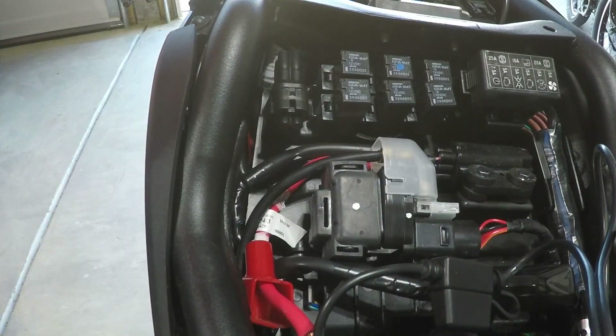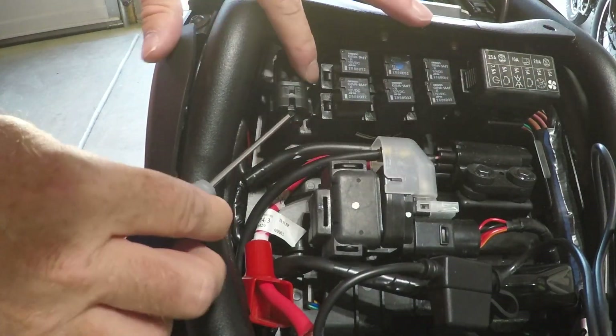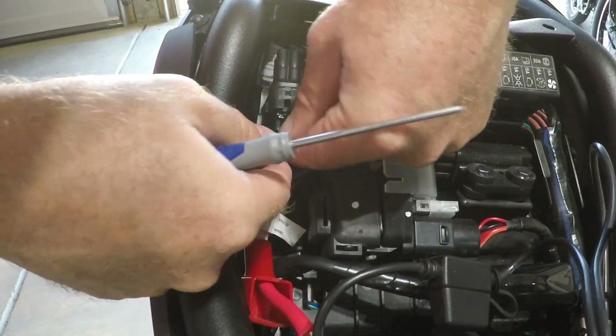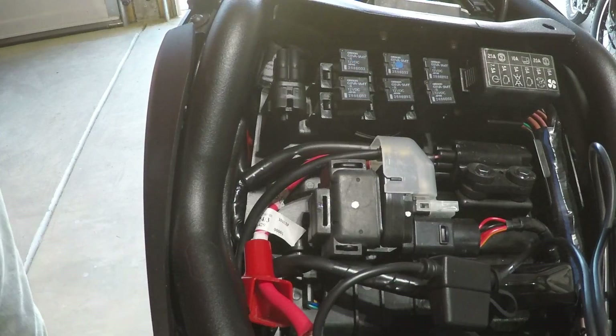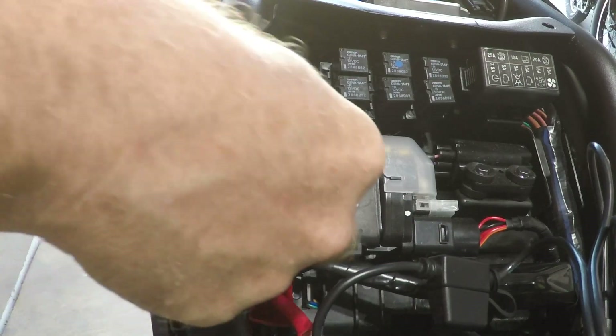Tools: you're just going to need your key to open up the seat and take that off, and a small flat-bladed screwdriver just to pry up that little tab there to release the blanking plug. Once you get that out you can put the plug for the USB charging kit back in and then you're ready to go.